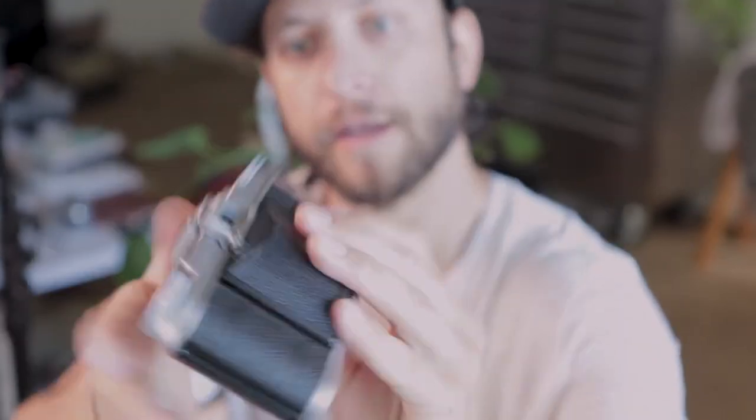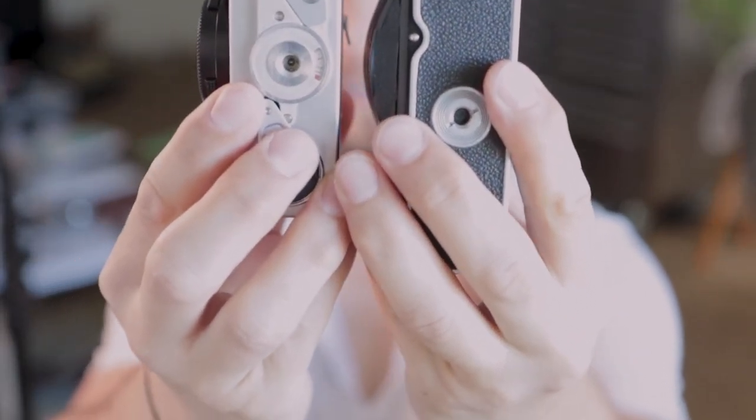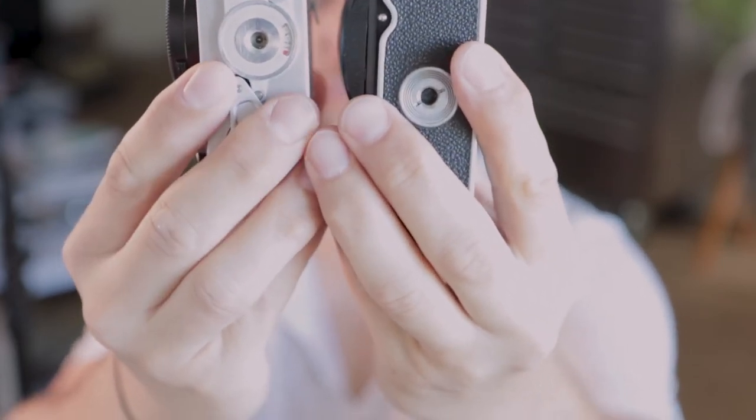The Rollei 35 is a comparison worth making — you actually have to cock the shutter in order to put the lens back into that camera. But I don't like that the lens is exposed on it. The cool thing about the Vito 2 is that because the lens is completely protected, you can cock the shutter, have everything ready to go, and then just close it up. Because of its clamshell styling it's actually more comfortable to slide into my pocket than the Rollei 35, which is a beautiful camera but its square design just doesn't slide in as well.